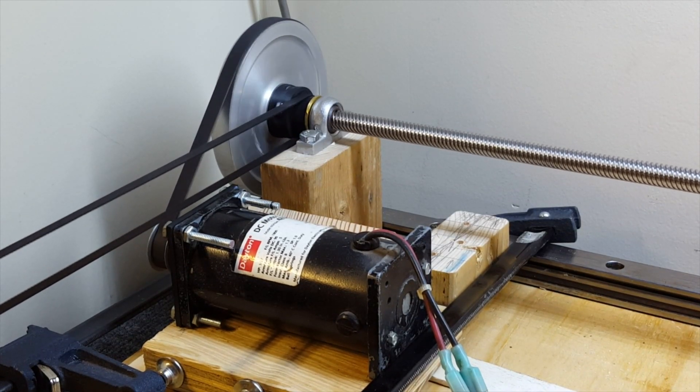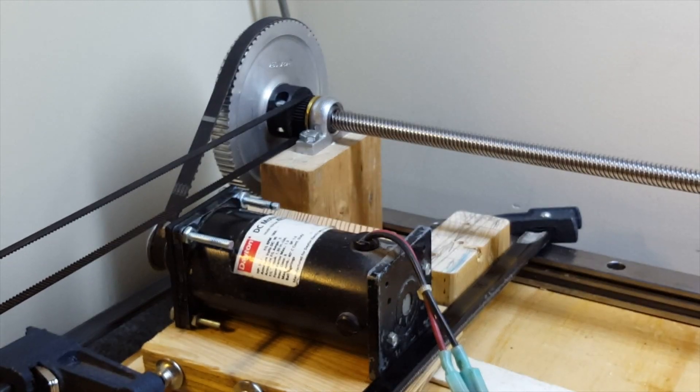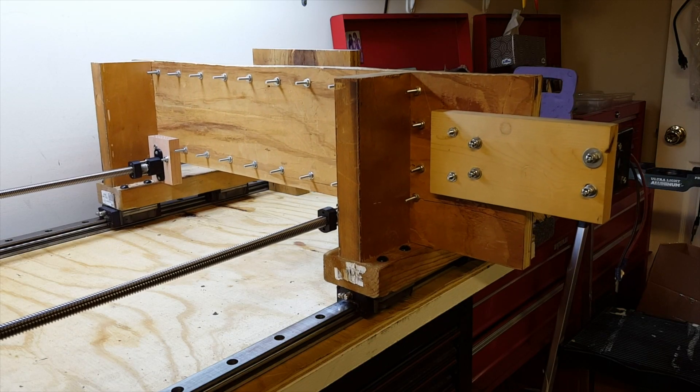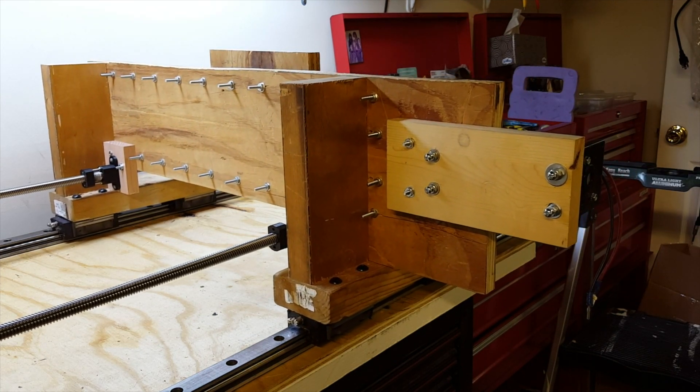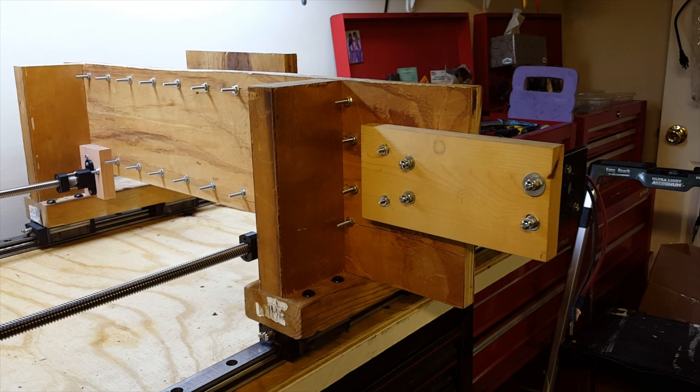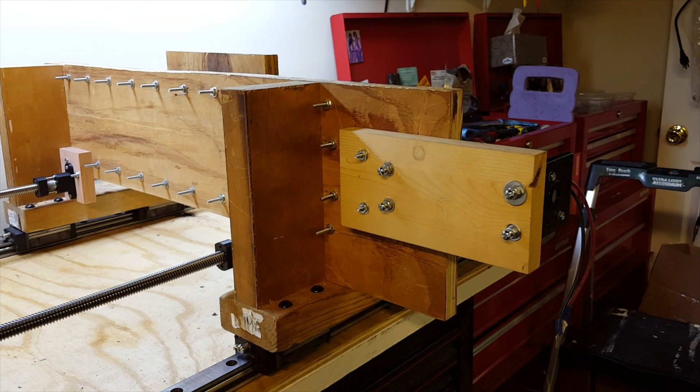I've got 3D printed pulleys on here — you can see my Thingiverse page for them if you print them yourself. They clamp onto the Acme rod. Here's the gantry now moving under the power of the motor — I'm really happy with that.